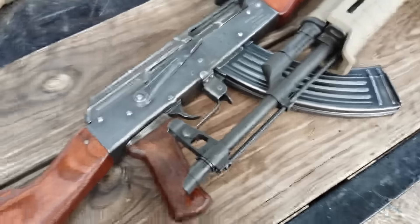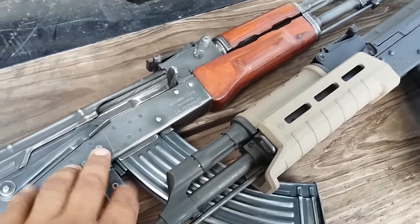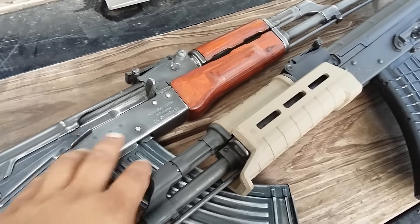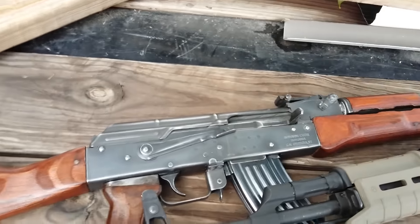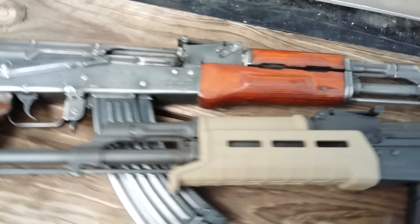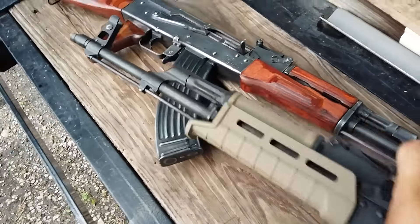You can see that the look on this is different. This Walser was like new condition and it looked just like this — the bolt was really nice and black too. But I wanted me a battlefield pickup, battle worn, whatever you want to call it. I'll probably put on the title 'Battle Worn AK,' and it looks really nice.